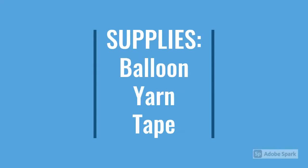To complete this craft you're going to need a balloon, yarn, and tape. Both the balloon and yarn will be provided in your craft bag, but you will need to get tape.